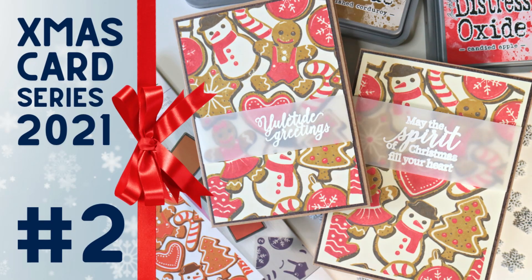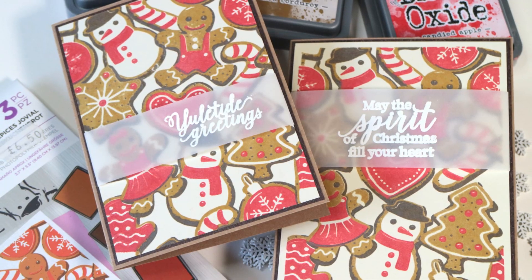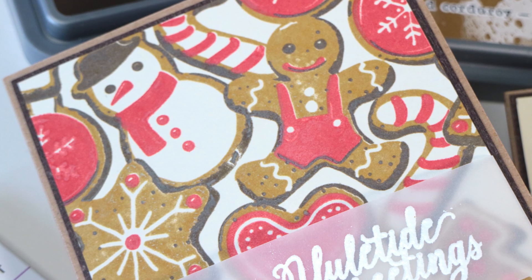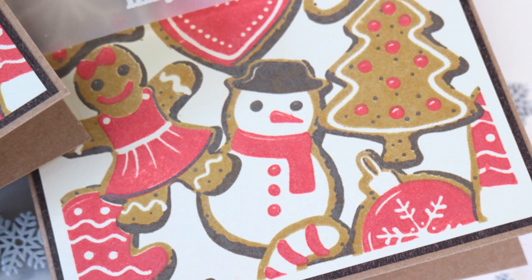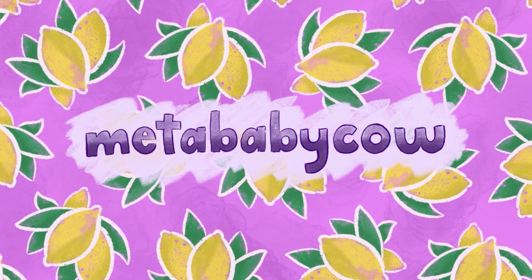Hey everyone, it's Ali. Thank you so much for joining me today for the second installment in my Christmas card series 2021. Today we're going to be doing some layered stamping using Distress Oxide inks. While these cards look quite complicated, they're actually really easy to batch make, but I have tons of tips and tricks along the way to help you enjoy making your Christmas cards this year. Let's get started.